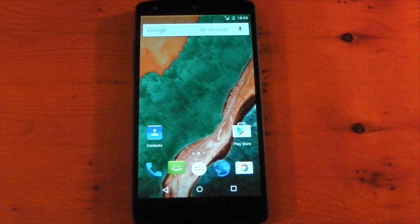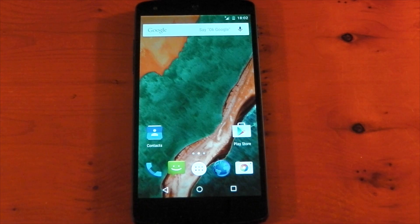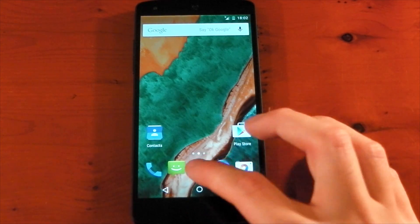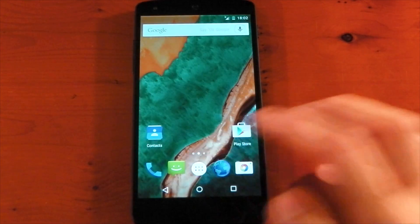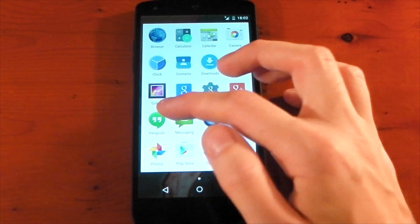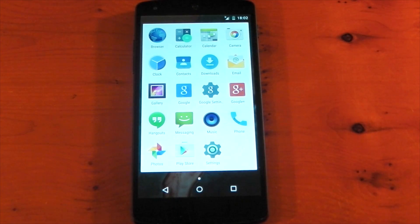If we go into the app drawer, the first thing I should tell you is that it doesn't come with any Google Apps. I didn't follow any instructions — I just went ahead and flashed this as quick as I possibly could. Not the best idea, but I went ahead and did it anyway. So no Google Apps. You can see it's got the AOSP browser here and the old messaging app. You can see that really cool animation as you go into the app drawer. Apart from Google+ and Hangouts, which I installed separately, these are the apps that it comes with — so not much at all.